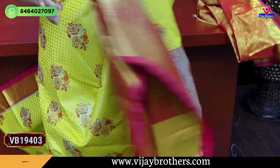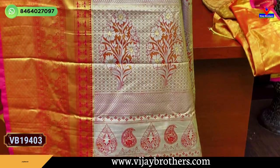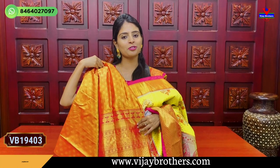Contrast and silver zari weaving. If you choose this, it is a very vibrant color. You can choose contrast and silver zari weaving. The blouse is contrast. The same price is Rs. 4,050.